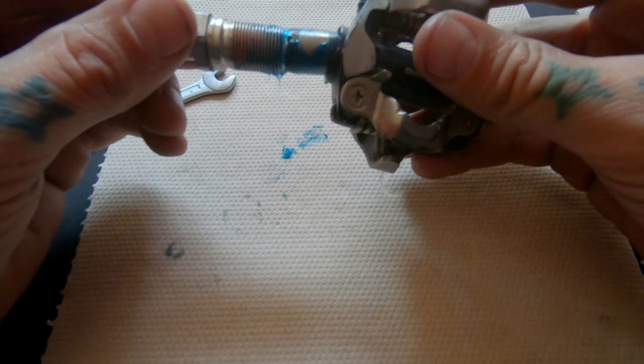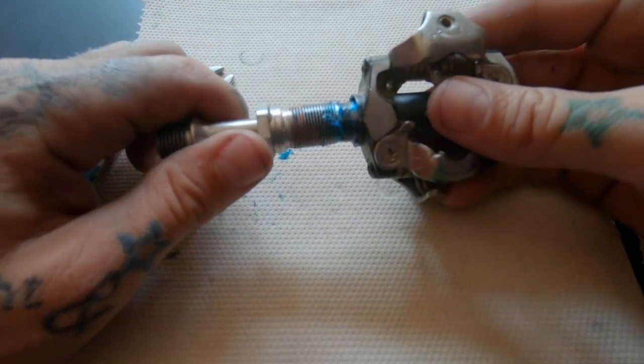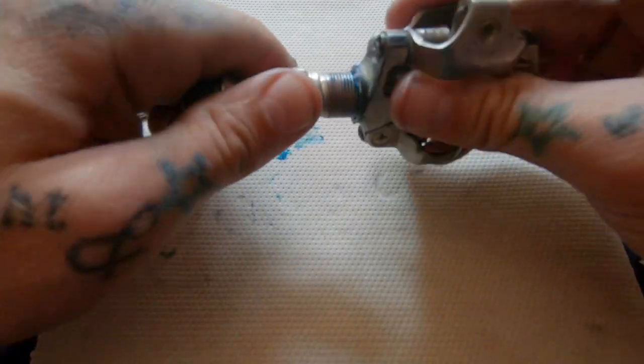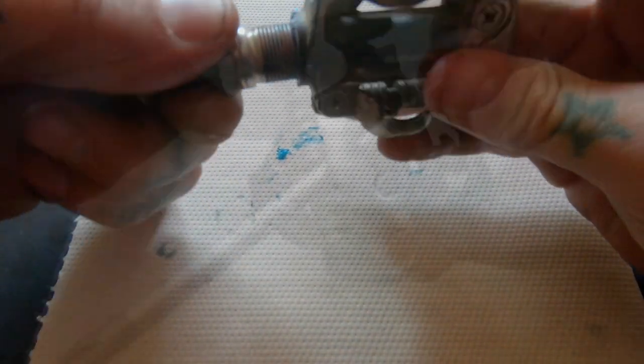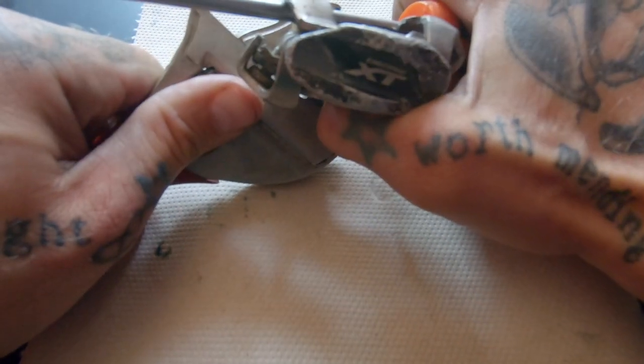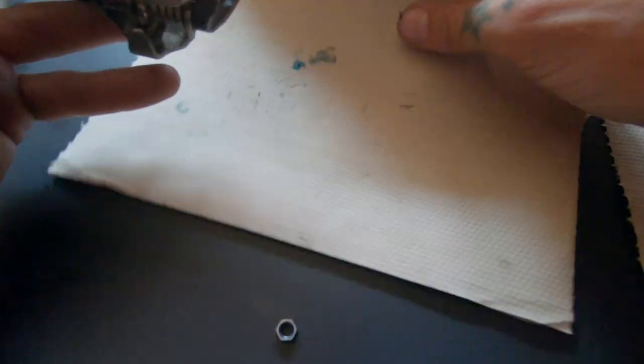Now tighten the pedal body back onto the spindle and give it a good strong tug — I think it's maybe 10 newton meters. Wipe off any excess grease and you should be good to go. There are a few extra details and a list of this process on singletracks.com in an article attached to this video, so if you feel like anything's missing, check there and you should have all the details you need.